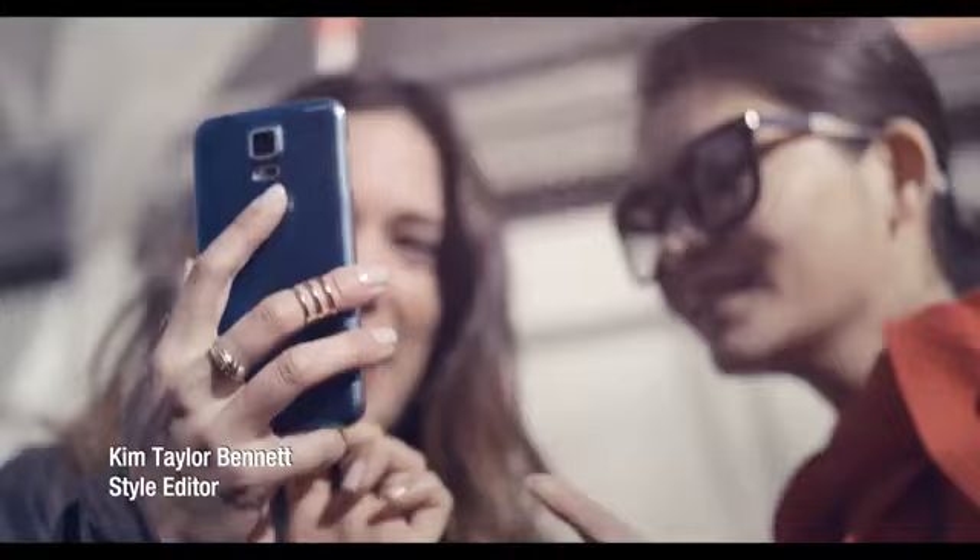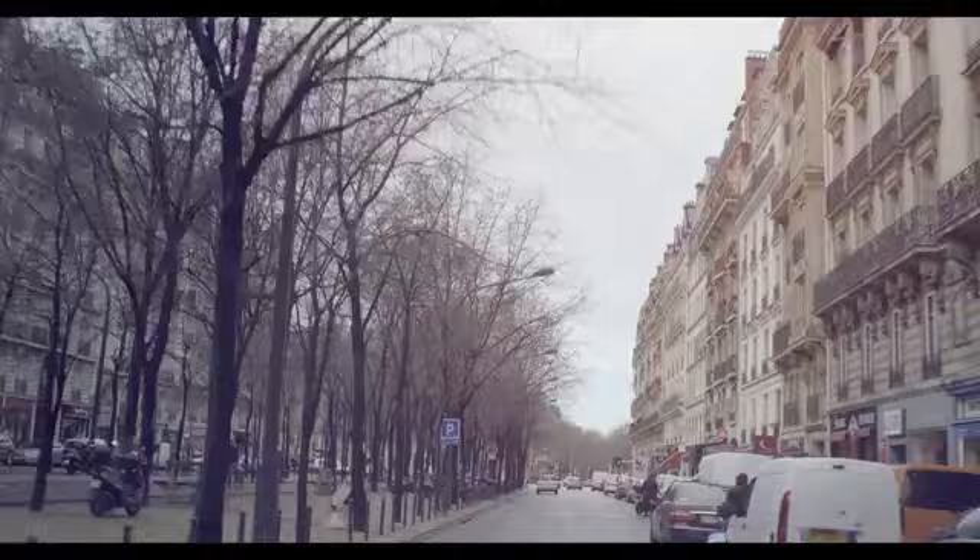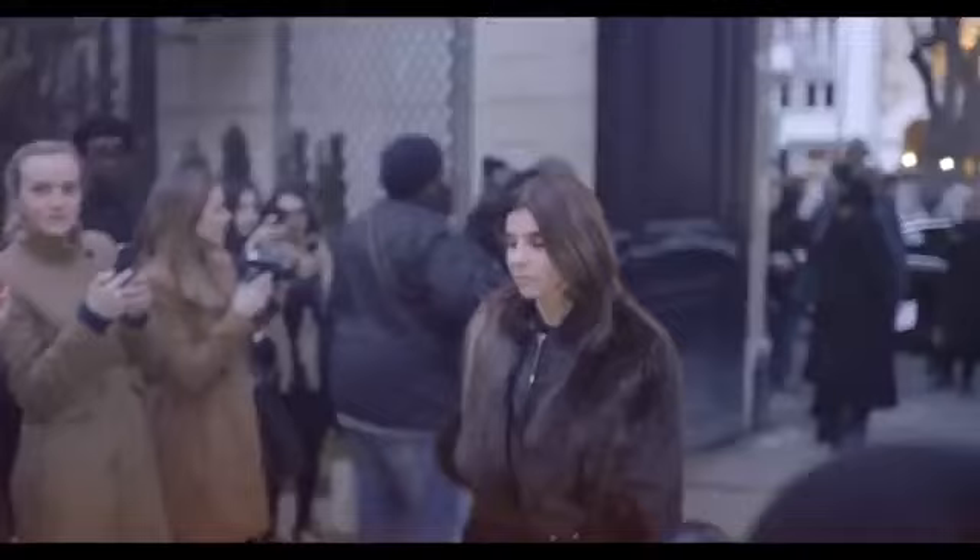Hi, I'm Kim Taylor Bennett in Paris for Women's Fashion Week. I'm going to be catching up with Samsung Mobile, plus I'll be having a play around with the new Samsung Galaxy S5 and finding out what the deal is with their smart wearable devices. So right now we're heading to the Samsung showroom where hopefully they're going to let me borrow the new Galaxy S5. There's a bunch of new camera features and I'm really excited to hit the streets. And I'm going to be speaking with some of fashion's elite to really find out what they think about this new relationship between tech and fashion and where things are moving in the future.